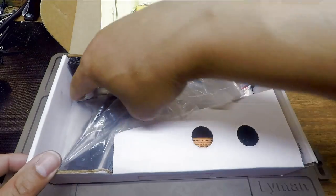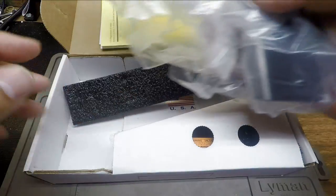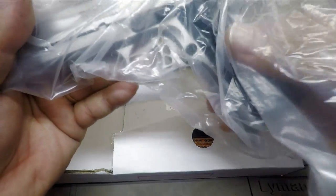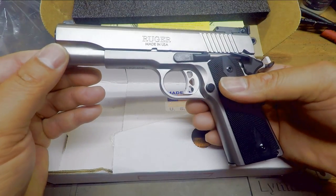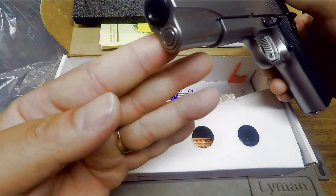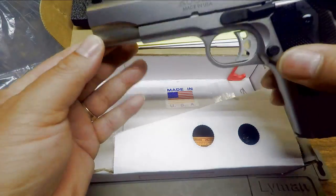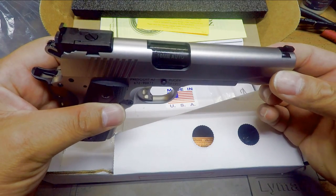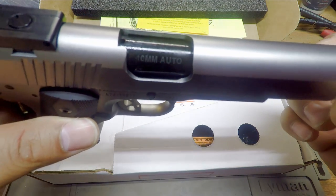Wrapped up in plastic, it looks like the new Ruger Target with black rubber grips and an adjustable rear sight. Looks like the normal Ruger, but this is the Ruger Target. Wait a minute — bull barrel, bull barrel, no bushing. There you have it. This is the Ruger SR 1911 in 10 millimeter, as you can see there on the barrel.